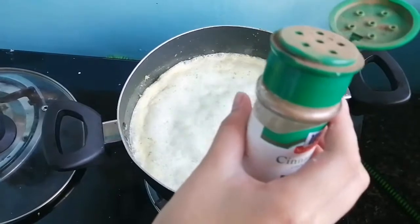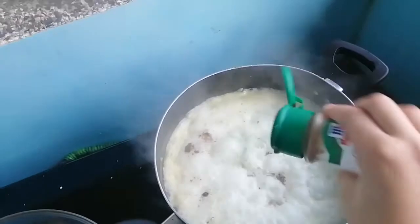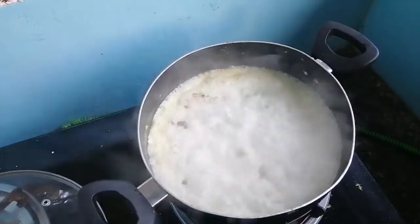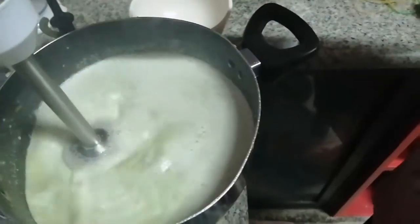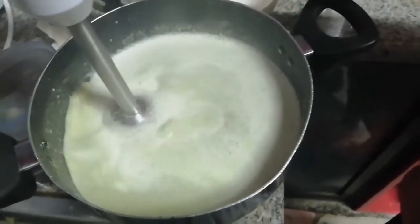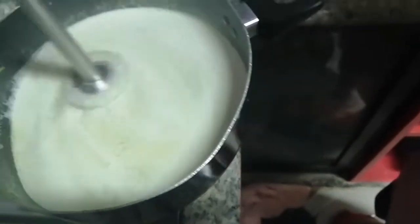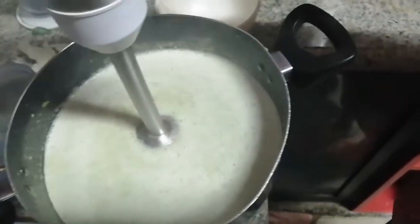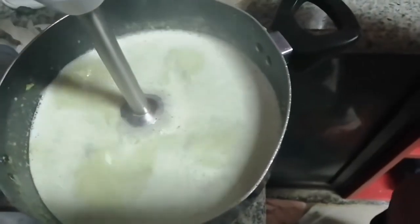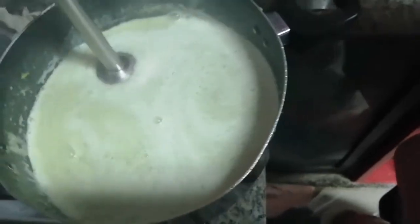Add some pepper. Enough, enough — just a bit. Stop. Very good. What are you doing now? Blending, so it will be creamy.